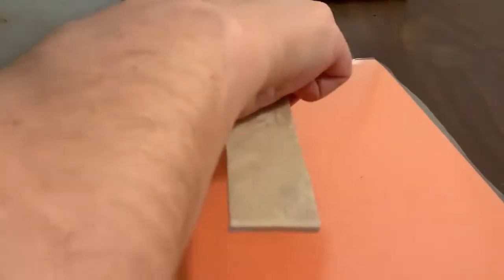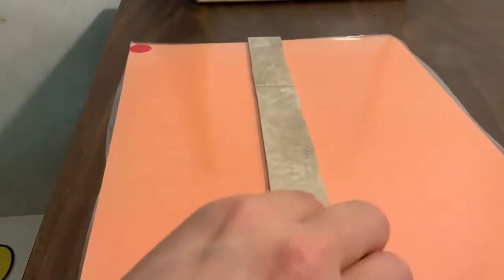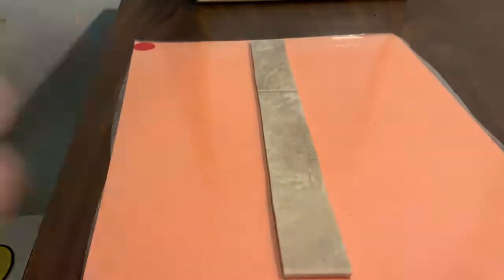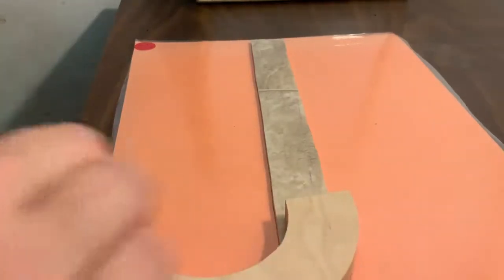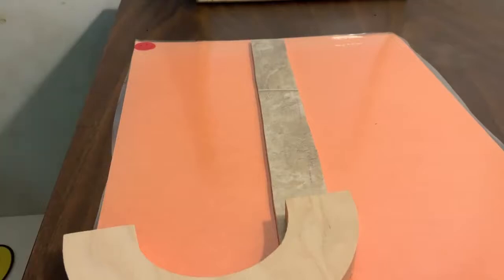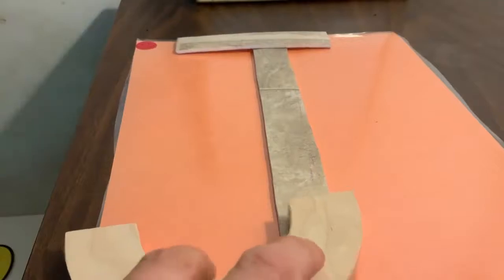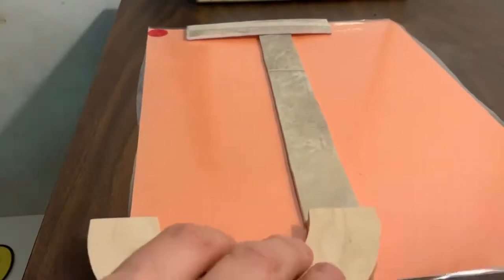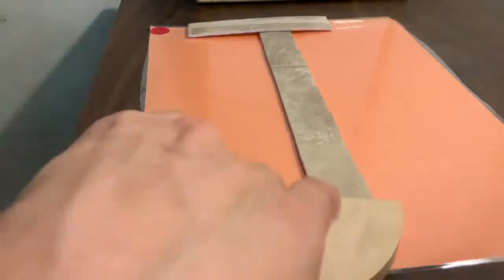I'm going to start in the center with a big line down — big line all the way down — and it's going to have a little curve. And I'm going to go across the top and make a little line. Now what did we make there? It's pretty big. Capital J. Good job. Here's our center starter letters.